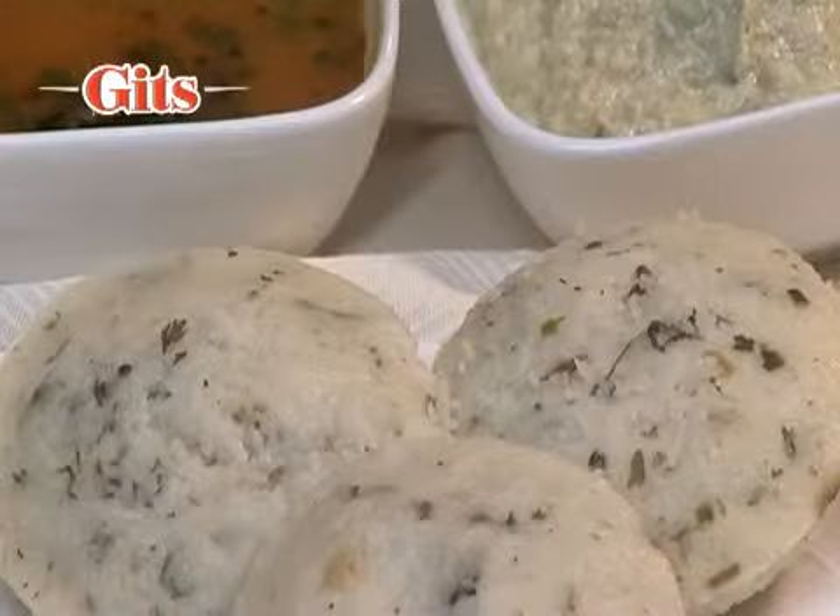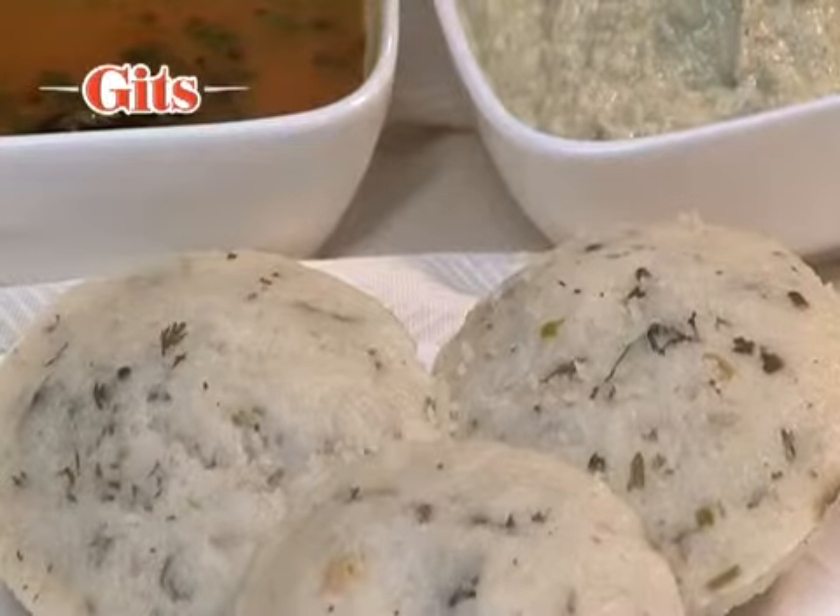Serve steaming hot Idlis with Gits Sambar and Coconut Chutney.